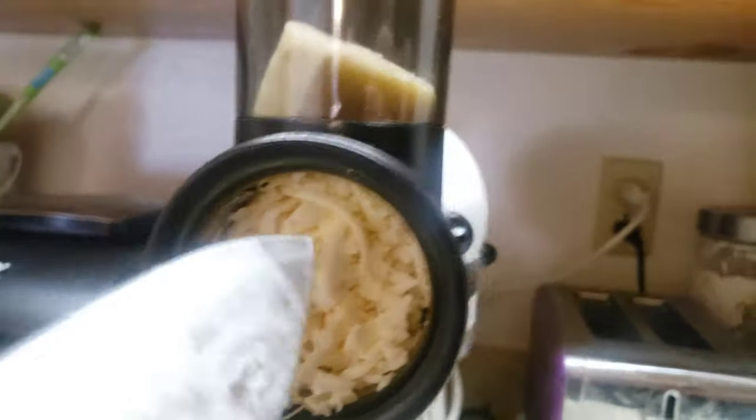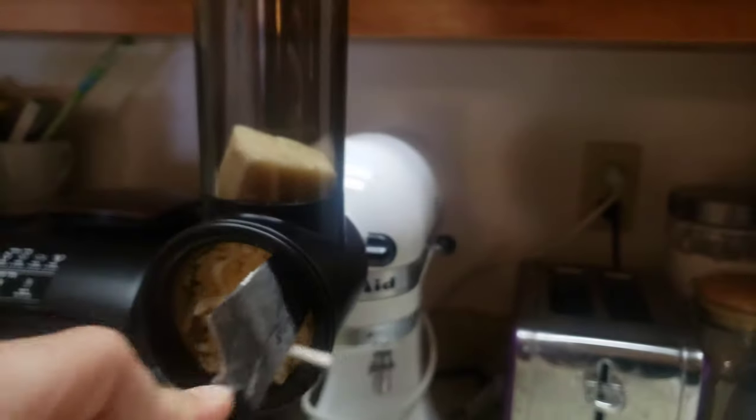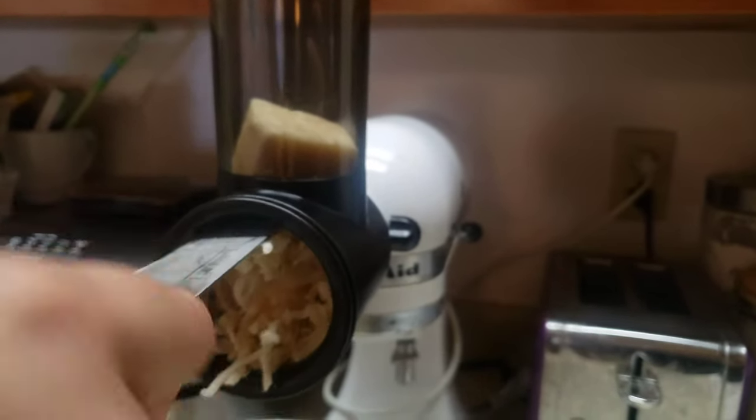Hasta la vista, cheesy. Nice and easy. It's clumping together — but we don't want that. We might have to reshred it.